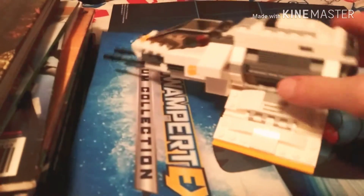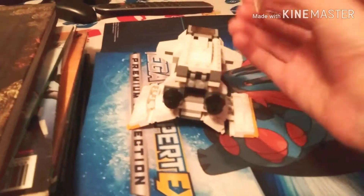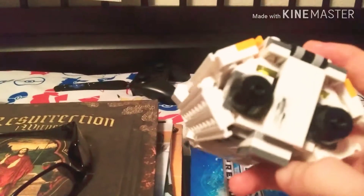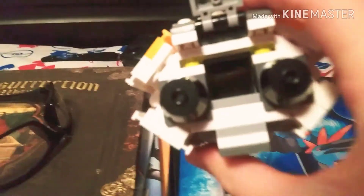One of my biggest favorite features is this right here — it is a storage compartment that you can open up like that and put some things inside. And that's pretty cool.